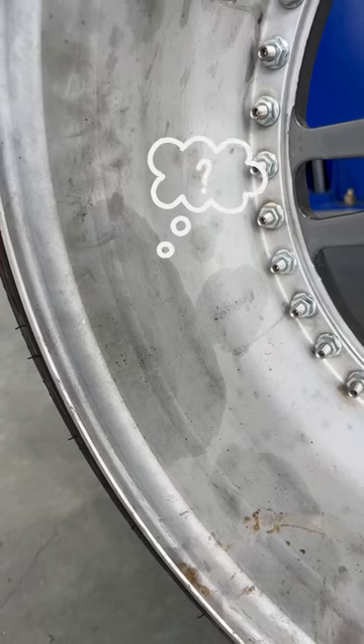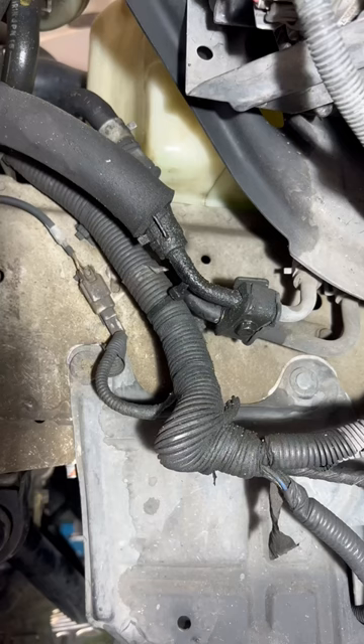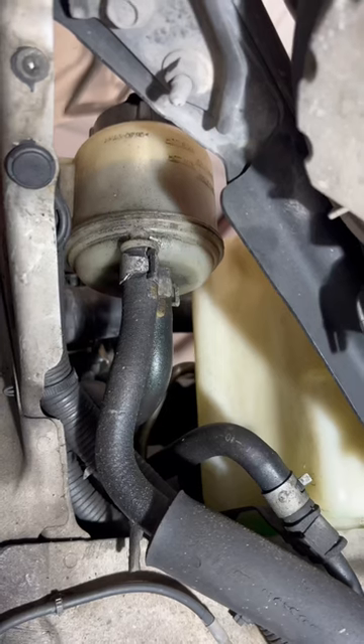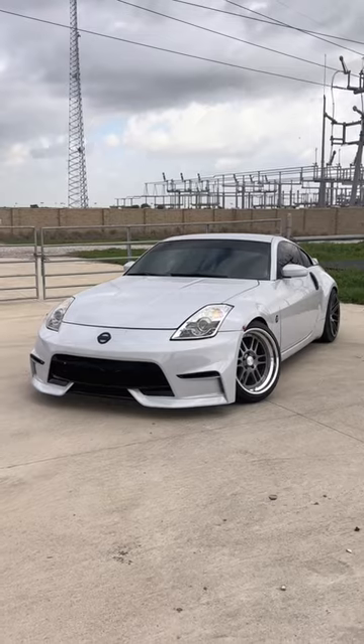Today I noticed there was fluid on the inside of my wheel. My initial thought was a brake fluid leak, but after some further investigation, it turned out to be power steering fluid coming from the reservoir. So I'm going to be replacing these leaking power steering hoses with these new silicone ones on my 350Z.